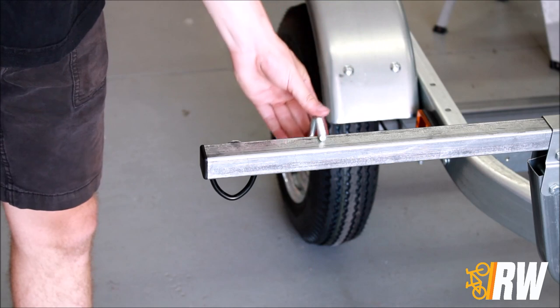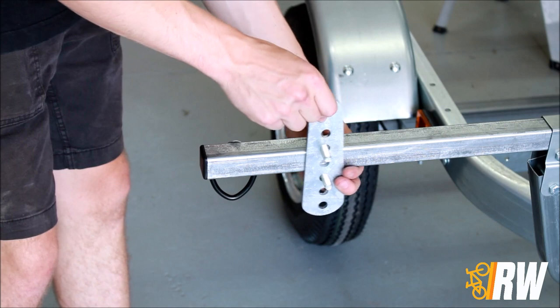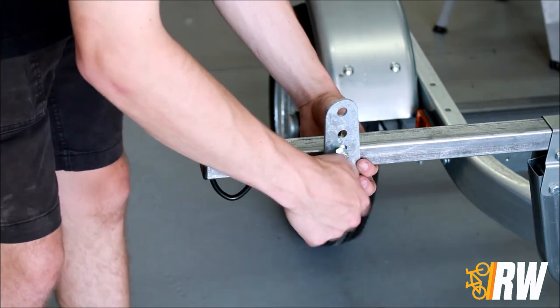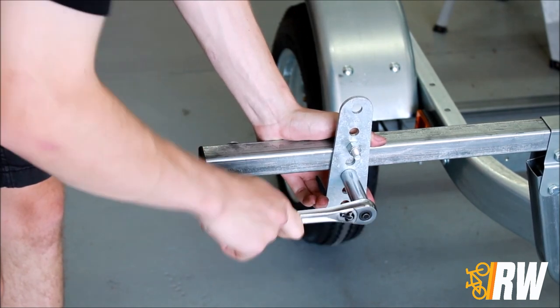Locate a U-bolt and place it onto the load bar. Add a mounting plate to the U-bolt ensuring that the plate is in this orientation, then thread on the hardware and tighten it fully with a socket wrench.